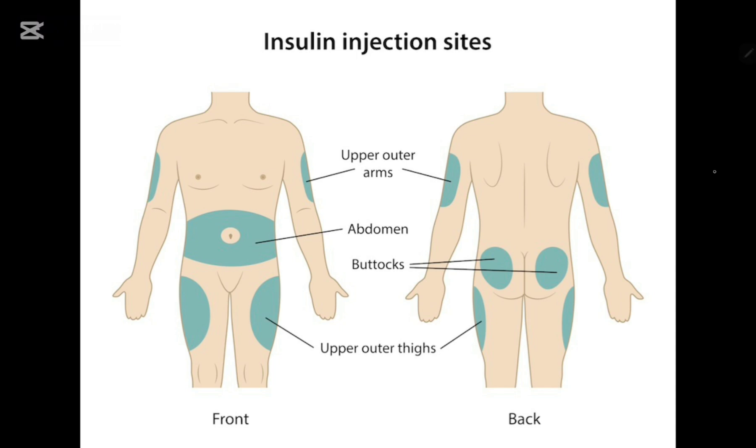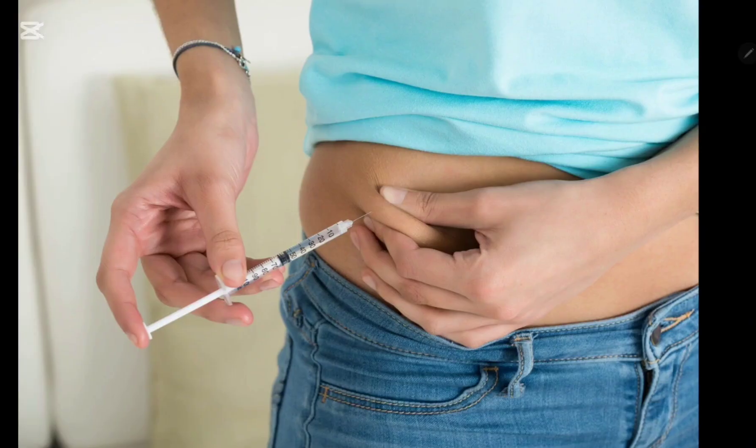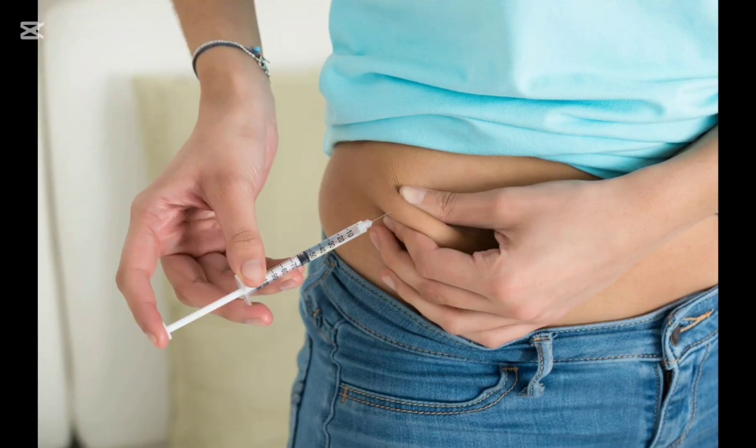Make sure to rotate the site to prevent lipodystrophy — both lipoatrophy and lipohypertrophy. Make sure not to rub the insulin injection site, as it can interfere with the absorption of insulin. Discard the syringe into a sharps bin after one-time use. Make a note in the record book of the dose given, the site of administration, and the blood glucose level at the time of administration. Those are the main steps to follow during insulin injection — thank you for watching.